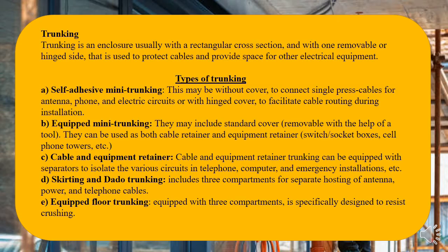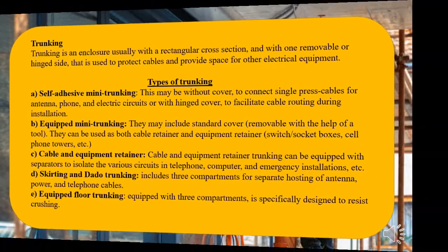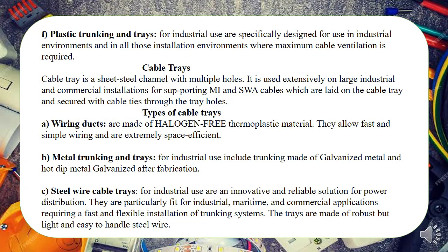The second type of enclosure is trunking — the same concept but with a rectangular cross-section, unlike the circular conduit. Trunking has a lid. Types of trunking include self-adhesive mini trunking, equipped mini trunking, cable and equipped retainer, skirting and dado trunking, equipped floor trunking, and plastic (PVC) trunking. We'll also see their accessories later.